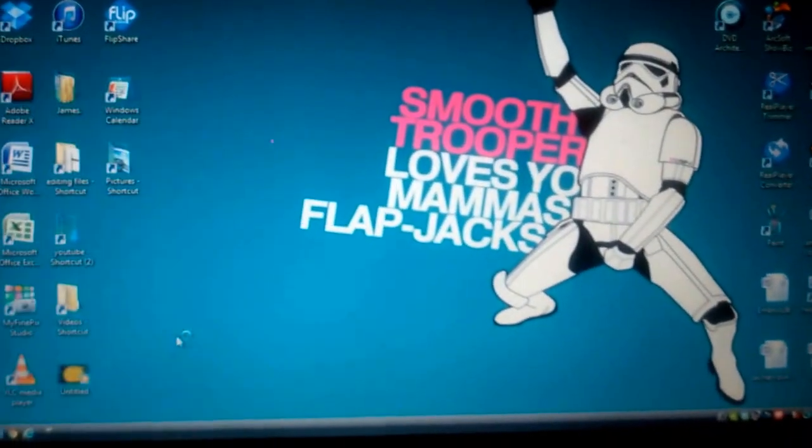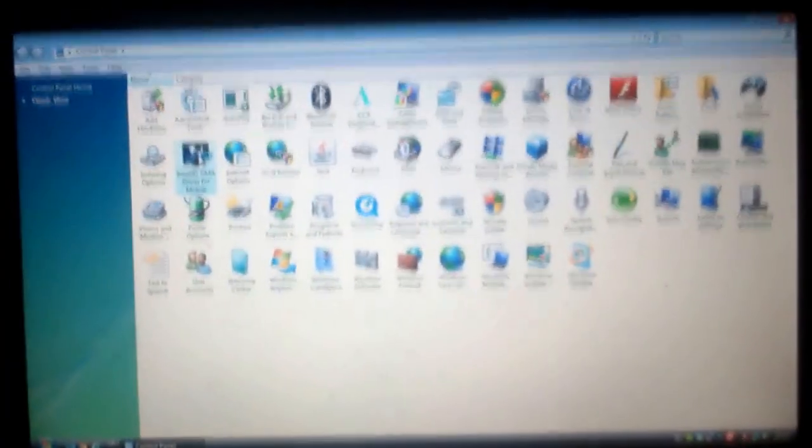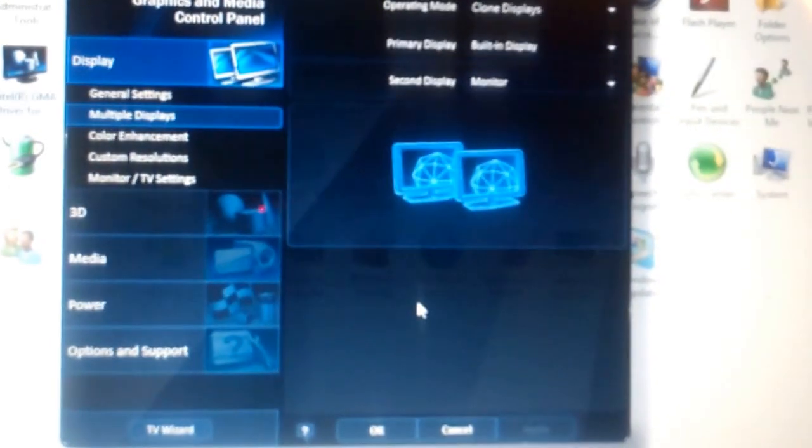The other thing to check is if you go back onto Control Panel and click on something that says Intel GMA Driver for Mobile. When you click on that it will come up with a box. You need to make sure the multiple display Operating Mode is set to Clone Displays. You then need two displays: the primary display is the built-in display and the secondary display is the Monitor — your TV. So the primary display is set as your computer and the secondary display is set as your TV. Once that is set you should be all OK.